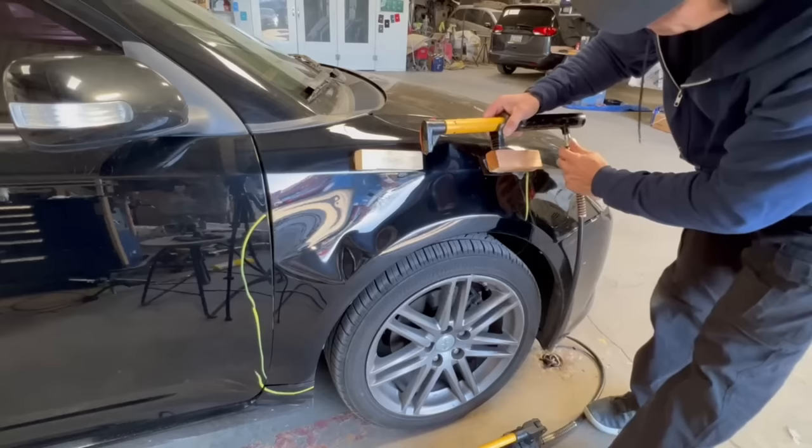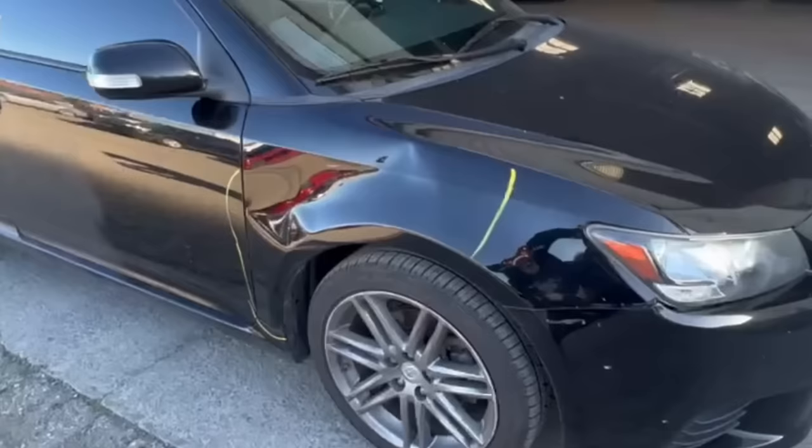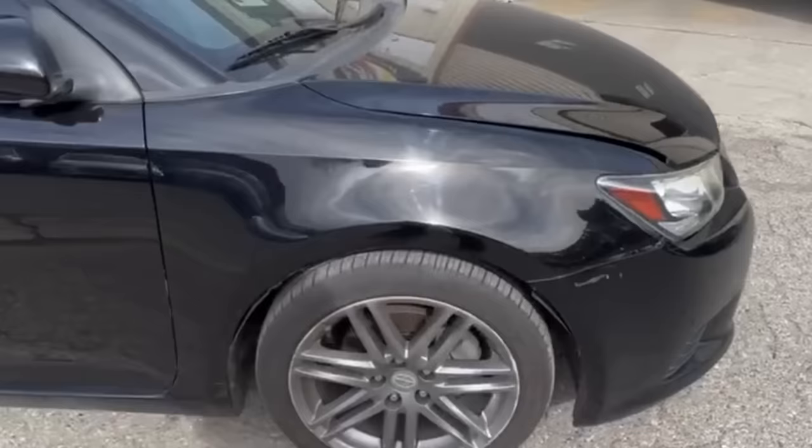Today, using a block of wood and a port-a-power to repair this dent. This is a perfect affordable method for laterally repairing and saving large damaged panels. In the next few minutes I'm going to show you how I got this dent from looking like this to this — without replacing or repainting.